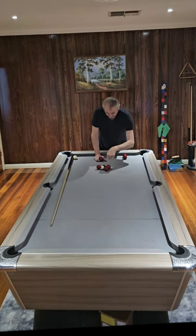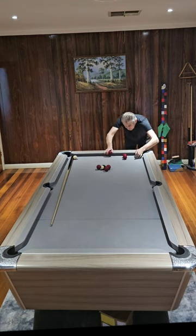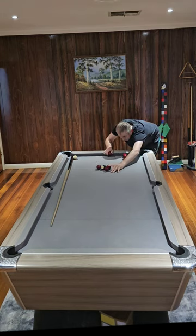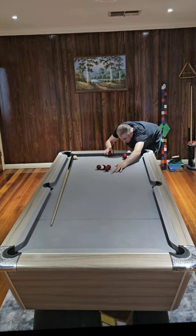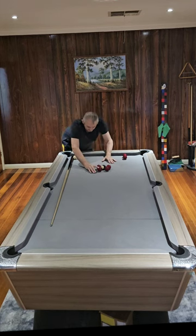Line these two up to that pocket. Then take the next two and line them up to that pocket as well.